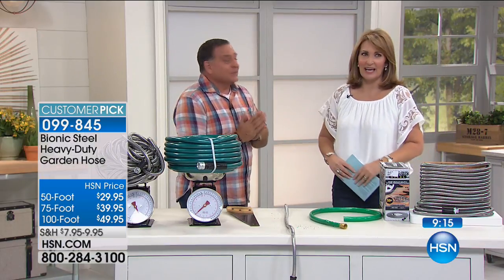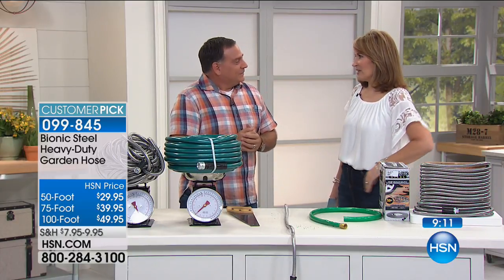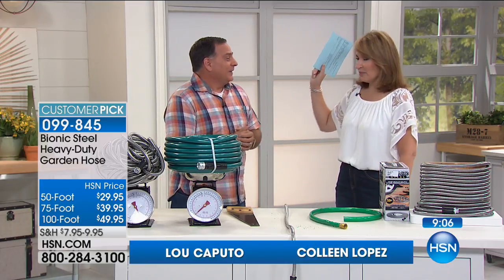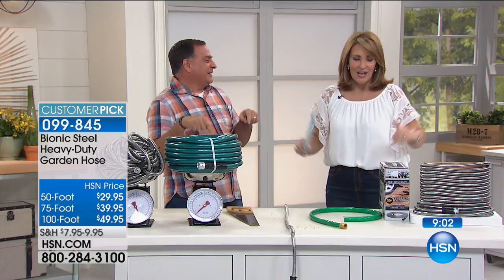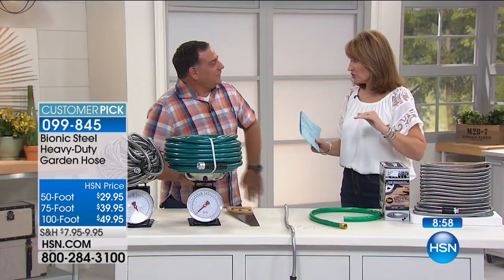We were supposed to be outside and I was so excited to be outside today because it's 95 degrees in the shade, 100% humidity — and it's raining. I was doing a little rain dance so we could be in the air conditioning. So we are staying in, but I have to tell you, when I was reading about this hose, this is so cool.